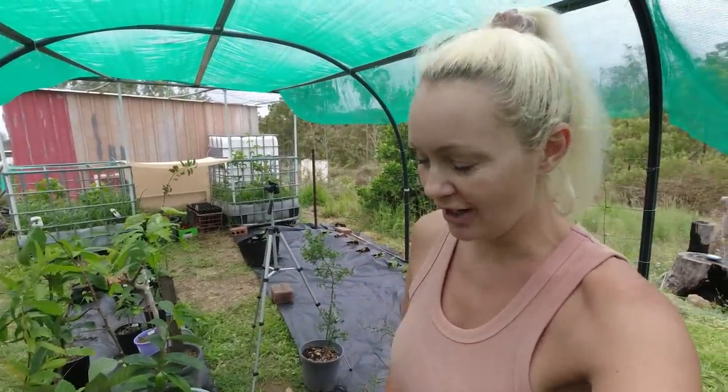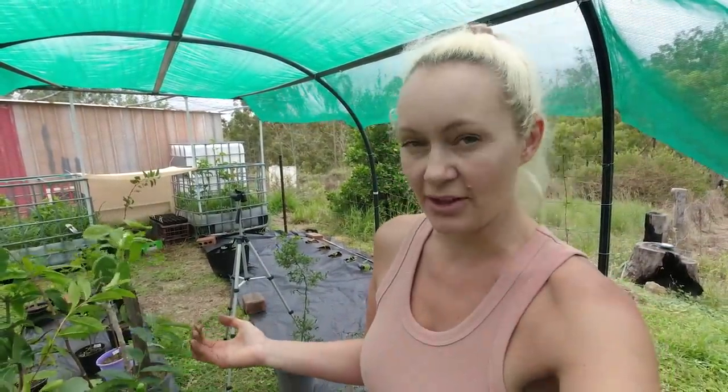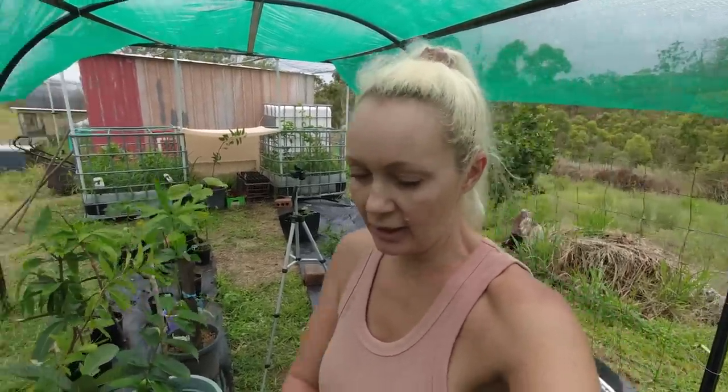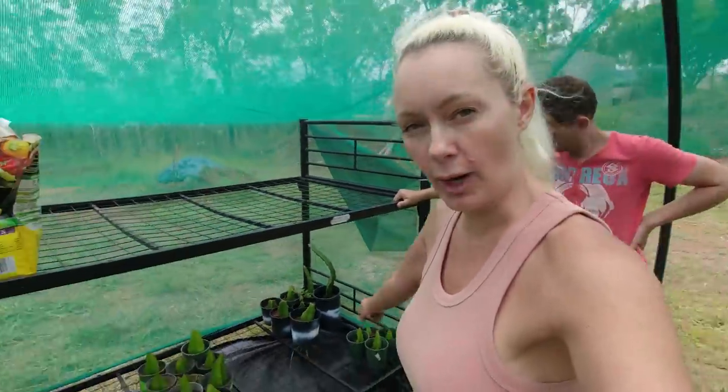I've looked up Google to try and figure out how to tell the difference between all the different dragon fruits but it's very hard to tell. So I'm basically just going to have to wait and see what happens - until it fruits, or until they get a little bit more mature. Because those two back there, they look like mature red ones to me in those white pots.